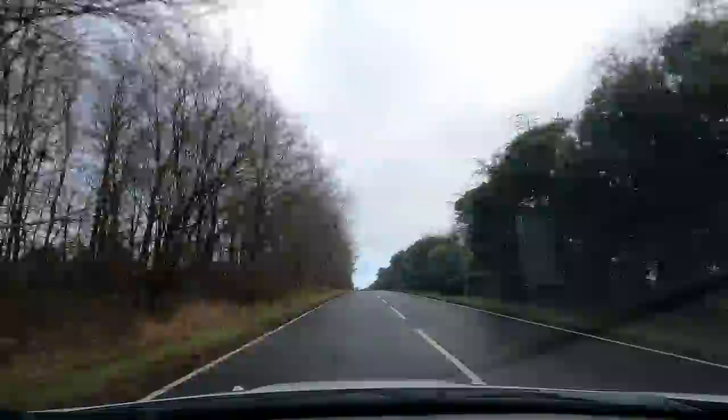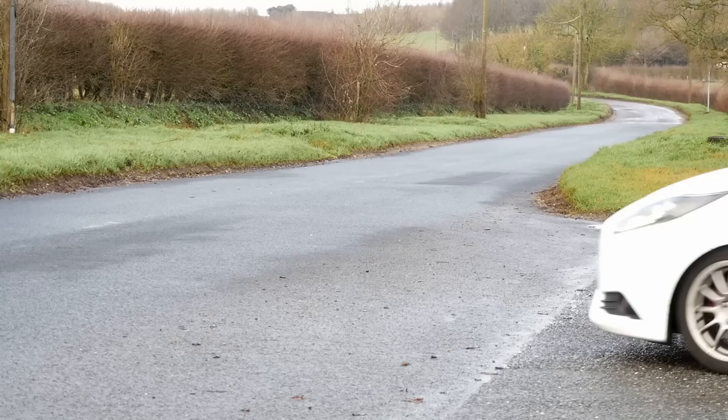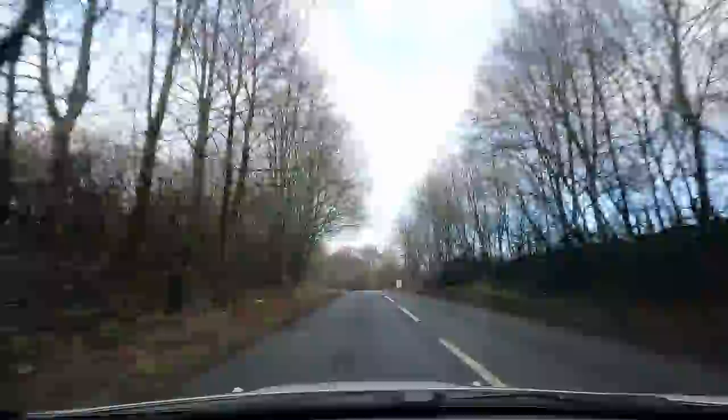Yeah, it's quick. It is quite quick. Have you managed to grip as well? Yeah, surprisingly — the roads are quite greasy. It's got a third gear. Third gear is the gear, isn't it? Yeah. That is a joke — it's fun, spinning is winning. Yeah, that's true.